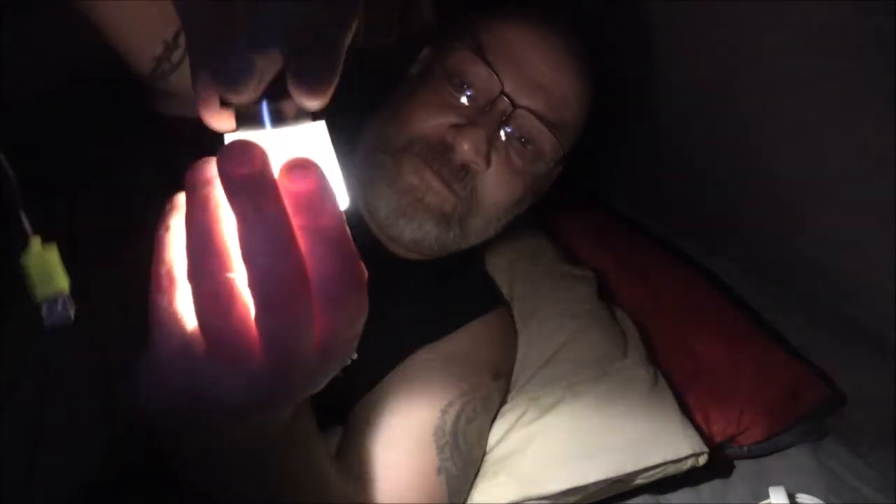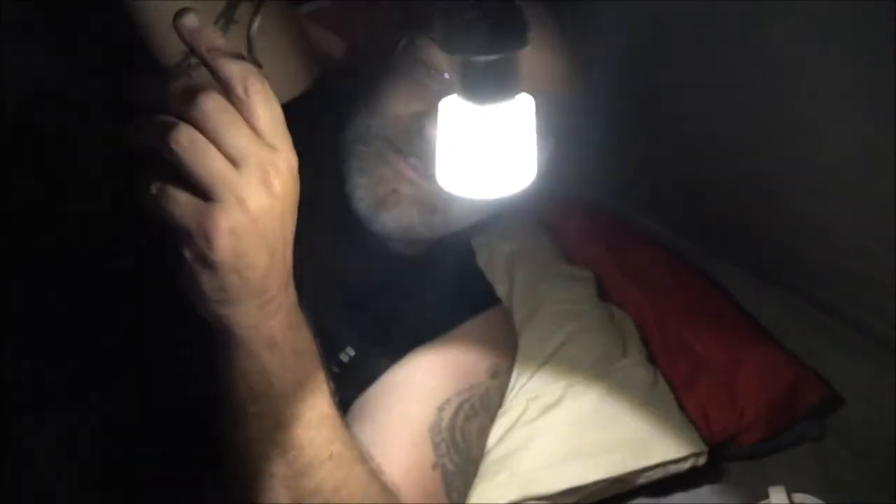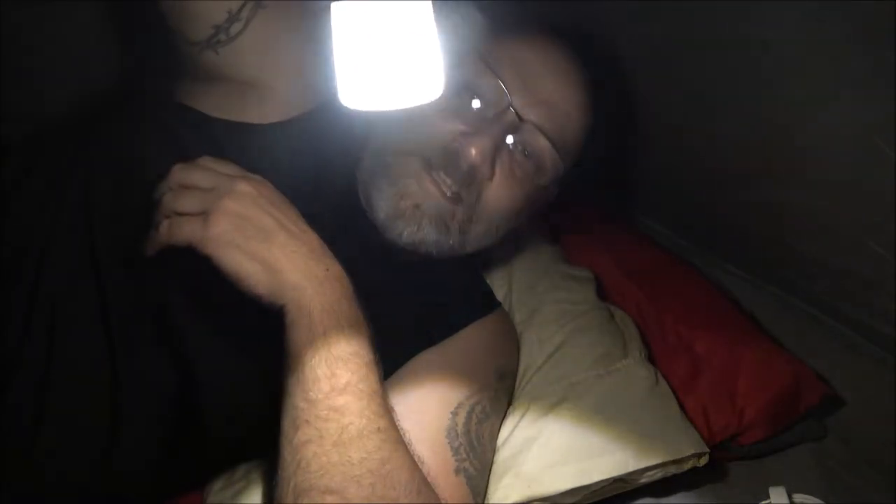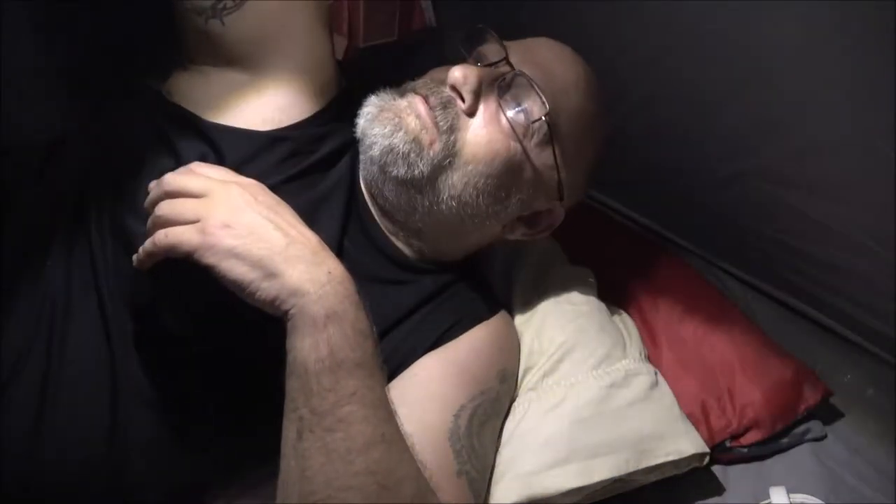Okay, so that's flashlight mode on low. Now let's do lantern mode — it's a little lantern. Isn't that cool? I'm telling you, this is pretty cool. Put it on high — there we go. You can just hang it off the top of your tent and it'll point down, you know, like that. That's lantern mode. This thing is awesome.